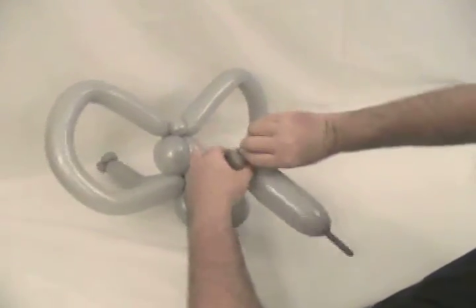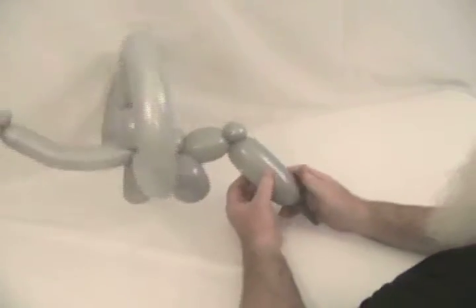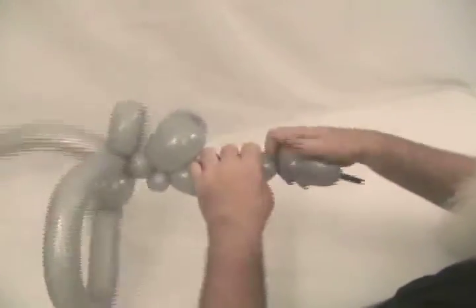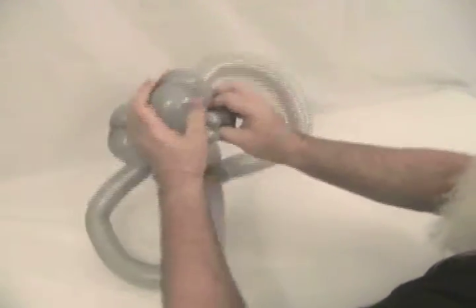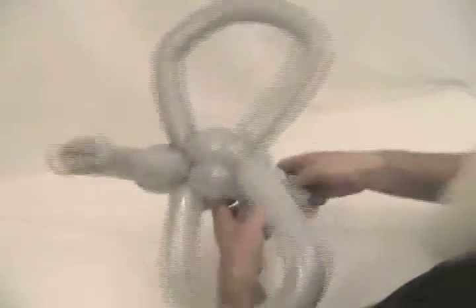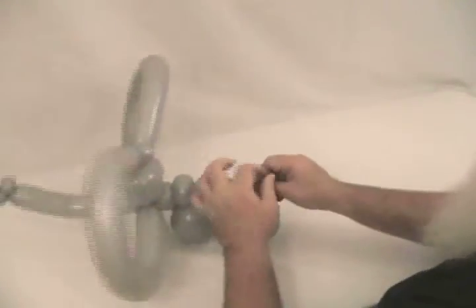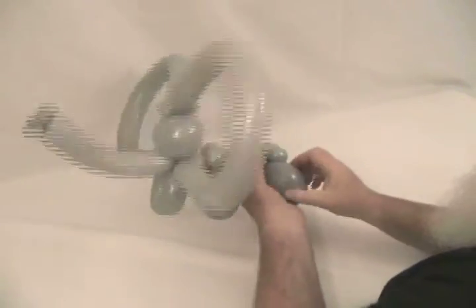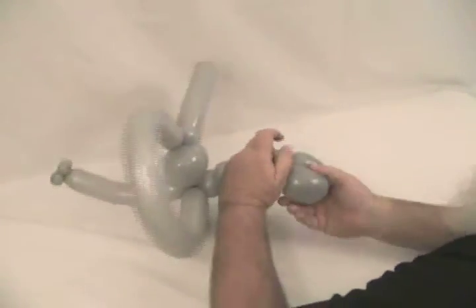I'm going to split this one for his tail and then make his two back legs, about the same size as his front legs. Lock that under the pinch twist. Any excess you have, let the air out of that and wrap it around, securing it up in there nicely. Now we have his body — straighten him up.